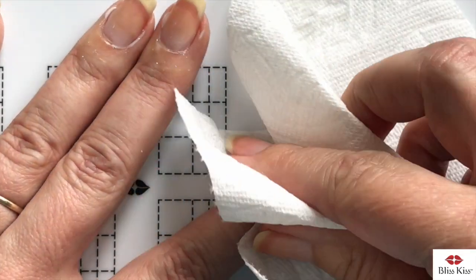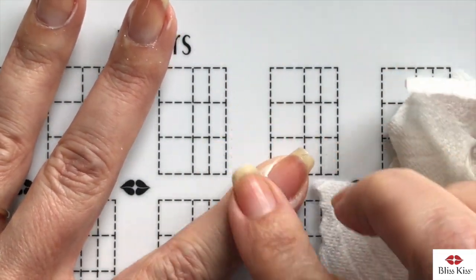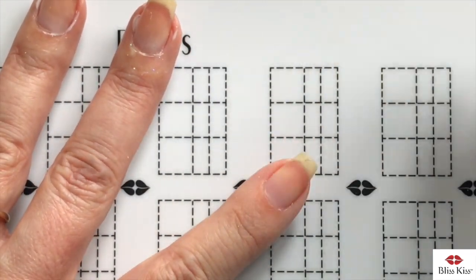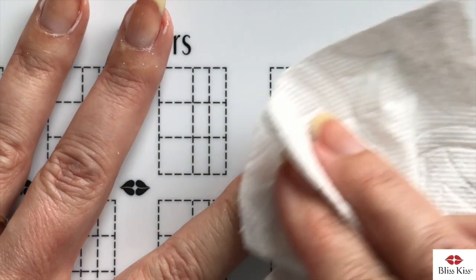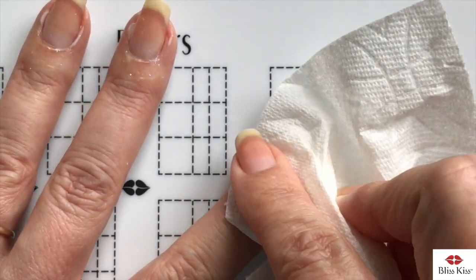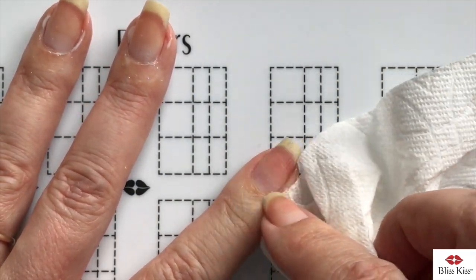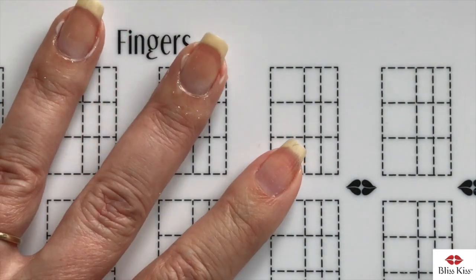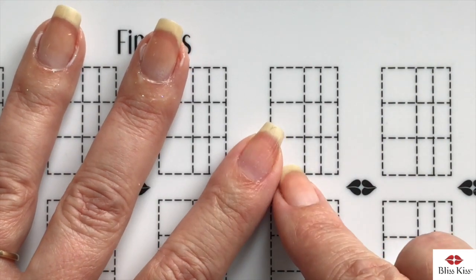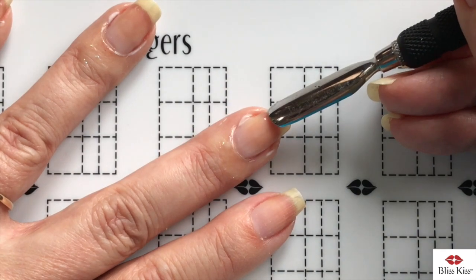Now I wipe everything off. Sometimes the Simply Peel peels away nicely, sometimes it wipes right off with the paper towel — I just wipe all of that off, going in that direction. Rub a little bit right around that proximal fold to get the last bit of cuticle remover. You can already see that the nail plate is much cleaner and that polish will definitely stick.